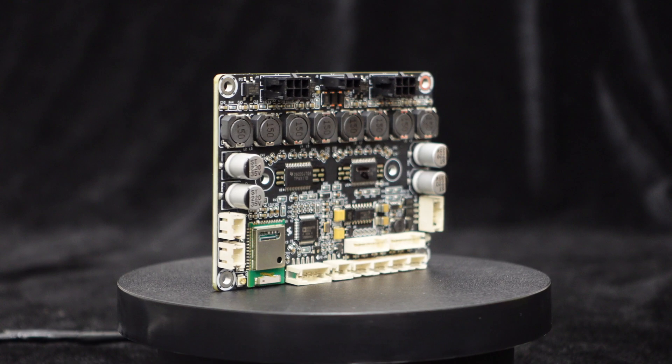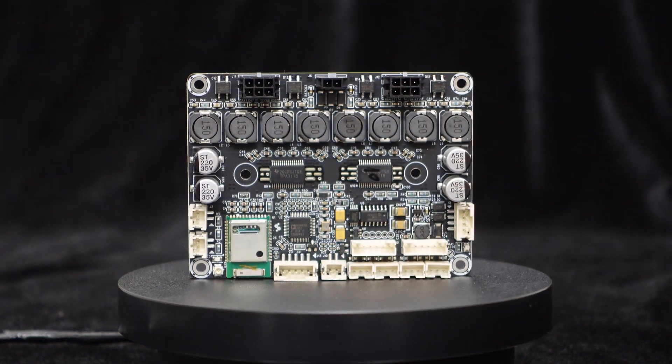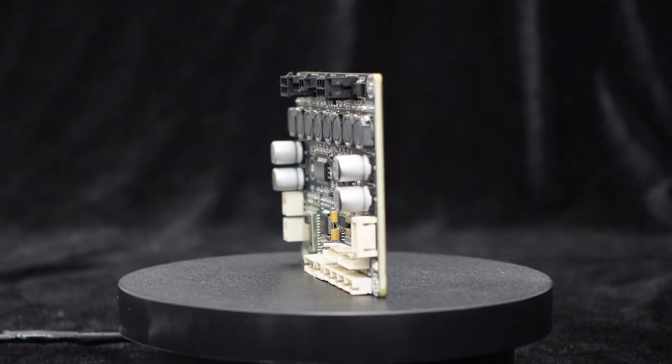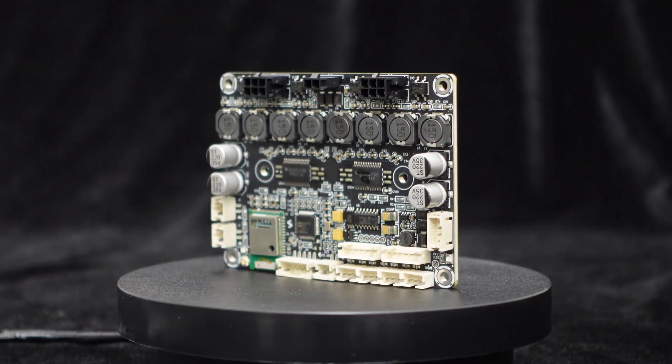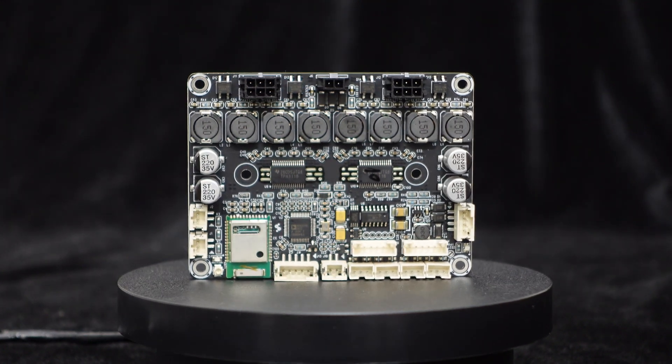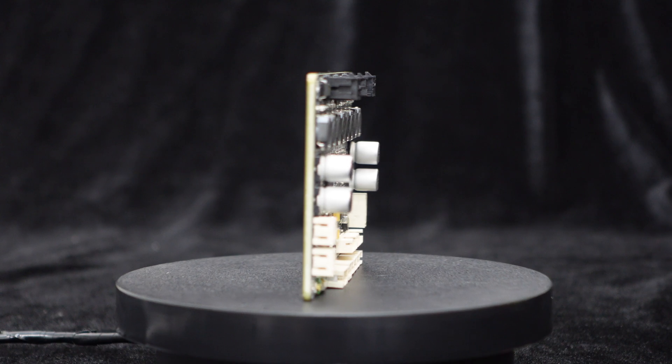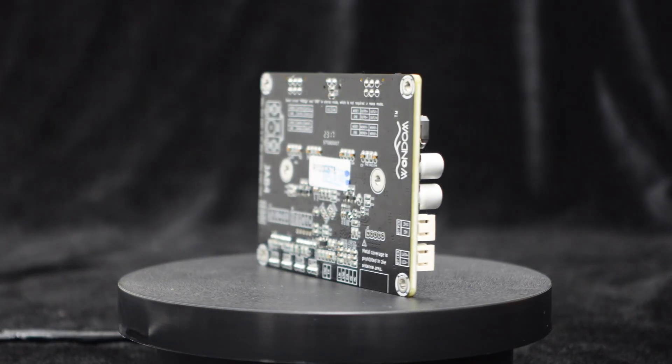Integrated with a Bluetooth 5.0 module and ADAU-1701 DSP, it supports line input and I2S signal output. It supports Sigma Studio programming and PC UI control, offering multiple output configurations for 4.0, 2.1, or 2.0 audio systems.